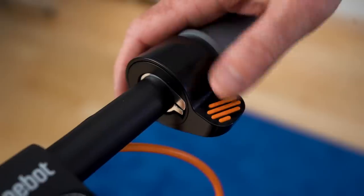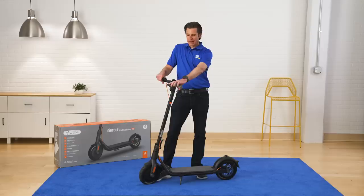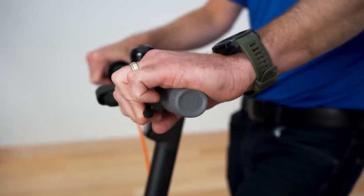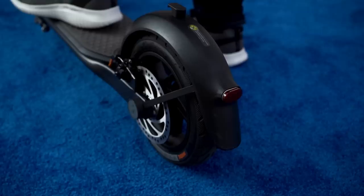The throttle is located right here. Your LED screen is located here and your braking system is really a traditional braking system that you would see on a lot of bicycles. It's a dual braking system both in the front and in the rear.